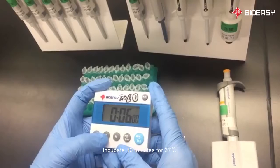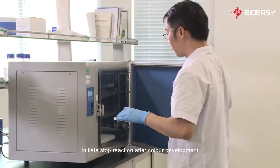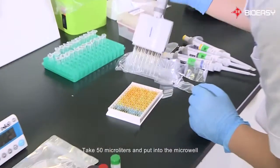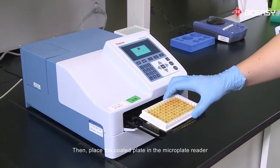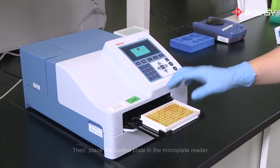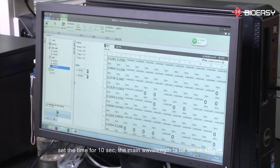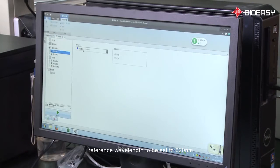Incubate for 10 minutes at 37 degrees Celsius, then initiate the stop reaction after color development. Take 50 microliters and put it into the microwell, then place the coated plate into the microplate reader. Open the reader software and set the time for 10 seconds, the main wavelength to 450 nm, and the reference wavelength to 620 nm. Click start.